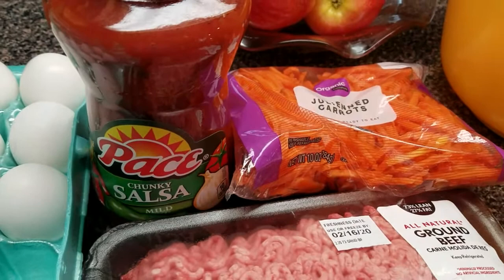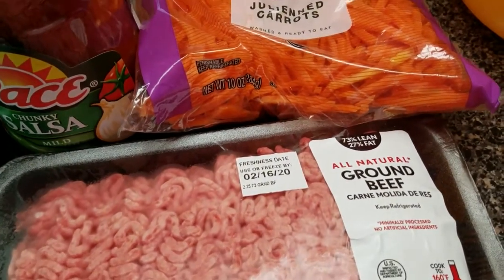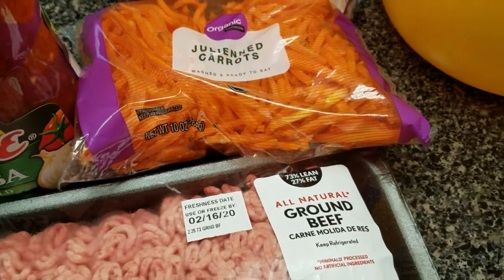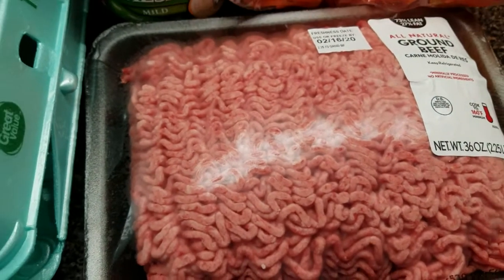Eggs, mild salsa, grated carrots — they're supposed to be grated, but I've got julienne carrots, so that'll work — hamburger meat, and eggs.